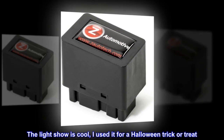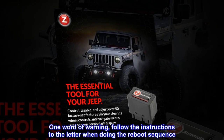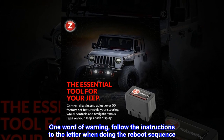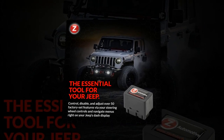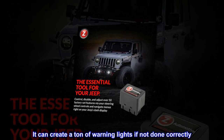"The light show is cool — I used it for a Halloween trick-or-treat." One word of warning: follow the instructions to the letter when doing the reboot sequence, as it can create a ton of warning lights if not done correctly. Once done correctly, everything works great.